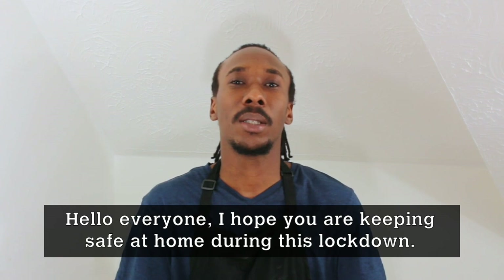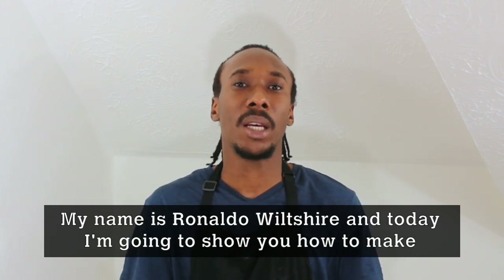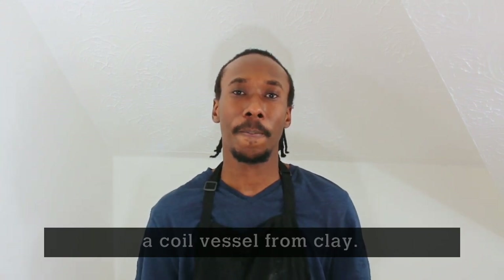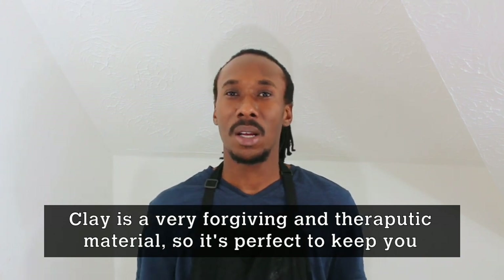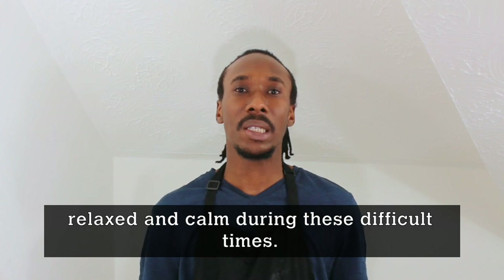Hello everyone, hope you all are keeping safe at home during this lockdown. My name is Rinaldi Vulture and today I'll be giving you a demonstration on how to make a coil vessel from clay. Clay is a very forgiving and therapeutic material, so this is something perfect for you to do to keep you relaxed and calm during these difficult times.